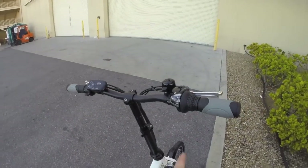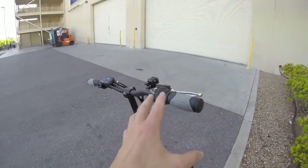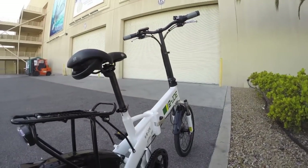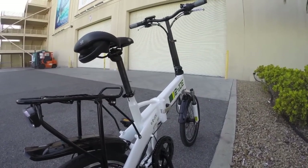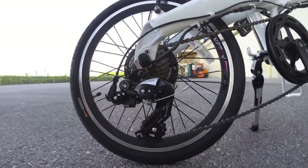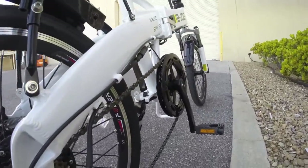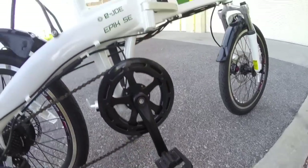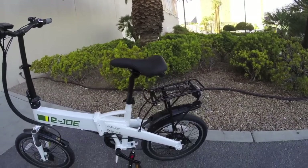Looking at the cockpit, there's a seven speed grip shift by Shimano, nicely integrated with slightly ergonomic grips. Seven speeds is pretty good for a folding electric bike, especially since these bikes are often used on boats, RVs, or in apartments. The Shimano Tourney TX hardware pairs nicely up front. The pedals aren't as stiff as aluminum alloy ones but they do fold, giving even more compactness. There are also quick releases on the front and the seat.